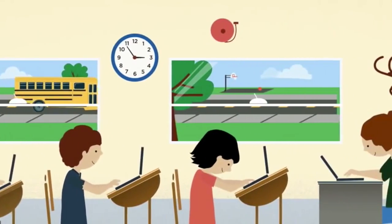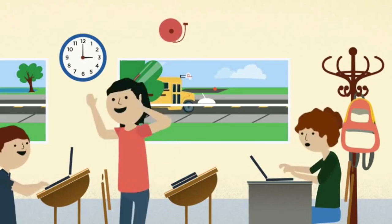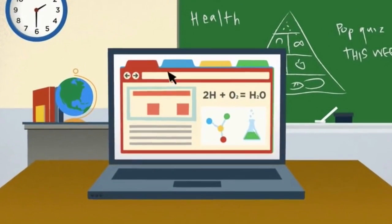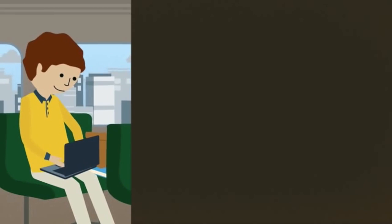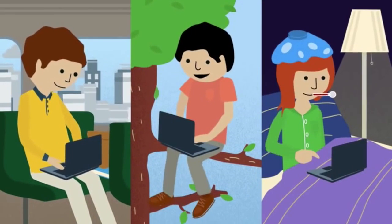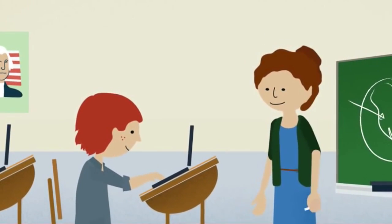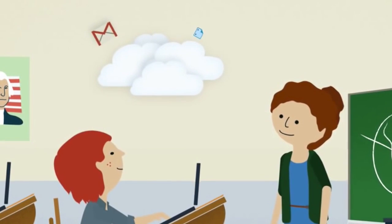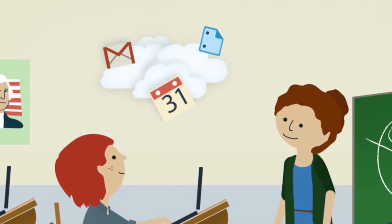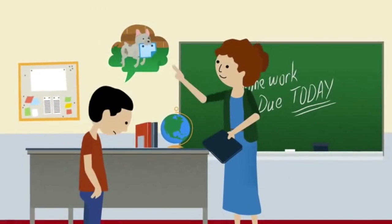Unlike most notebook computers, Chromebooks have a battery that lasts up to eight hours, so even at the end of a long school day, they're still going strong. Built-in Wi-Fi and optional 3G allow Chromebooks to connect to the web anytime, anywhere. Chromebooks are also built around a web browser, which means everything is stored online. Students and teachers can simply log on to any machine to access their emails, documents, and personal settings — so there are no more excuses for missing or incomplete homework.